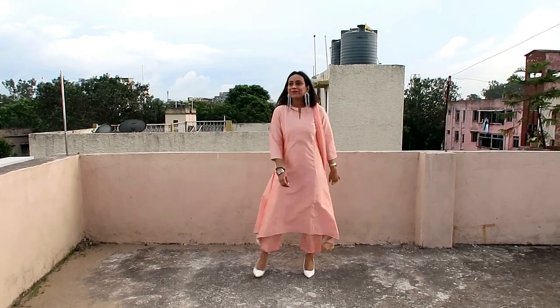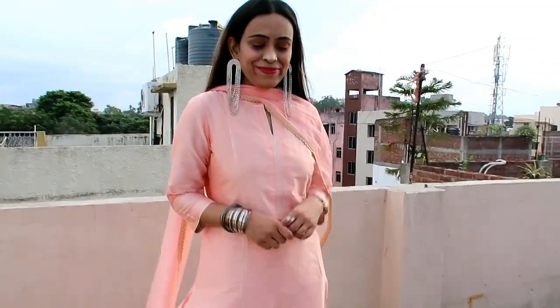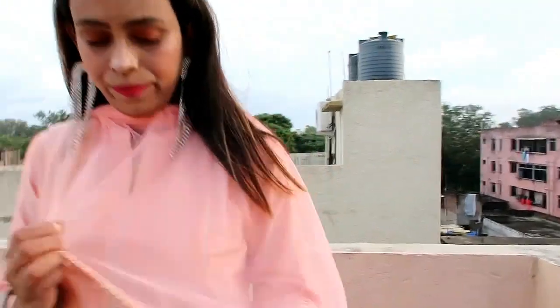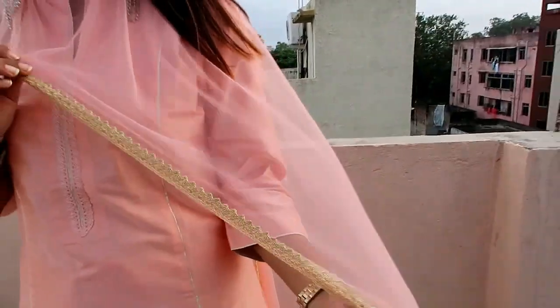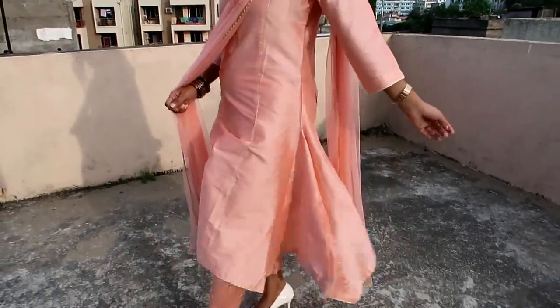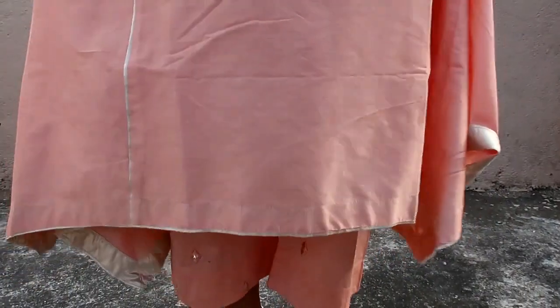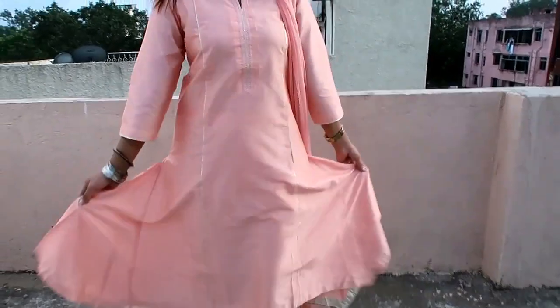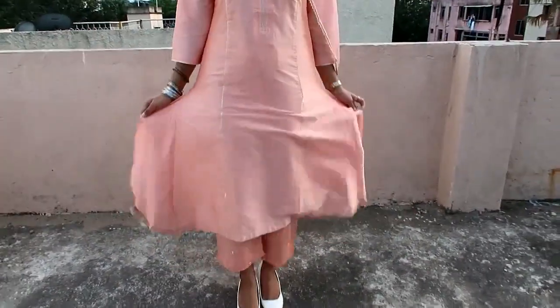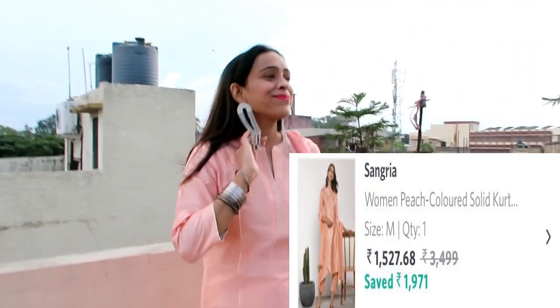My first item is this peach color solid kurta with trouser and dupatta. The kurta fabric is polyester, the bottom fabric is also polyester, and the dupatta fabric is net. This kurta has a mandarin collar and three-quarter sleeves. The dupatta has a fish-cut style which looks very beautiful. If you like a simple dress that looks elegant and classy — perfect for party wear and festival wear — this is perfect for you. The color is also superb.